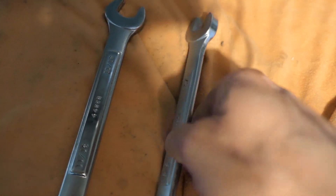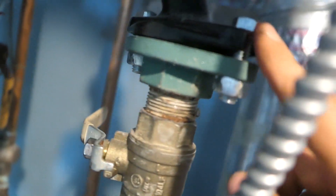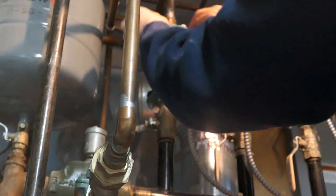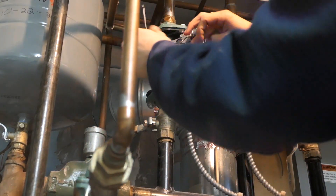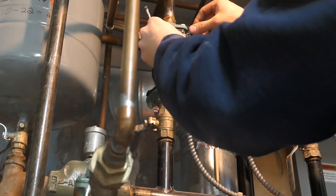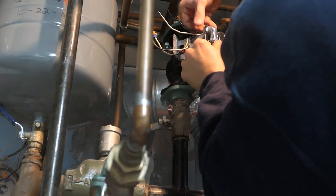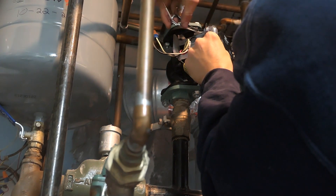A new problem did arise because he has an indirect tank, not a hot water heater. What that means is he has a tank that is fed by the boiler — all that tank does is store hot water fed by the boiler. By coincidence, a few days after fixing the expansion tank and relief valve, the circulator pump going into the indirect tank — which feeds the indirect tank hot water from the boiler — burnt up.